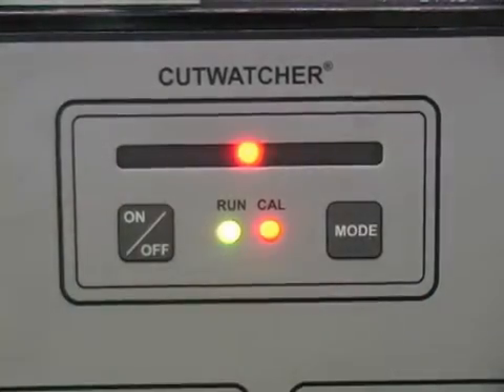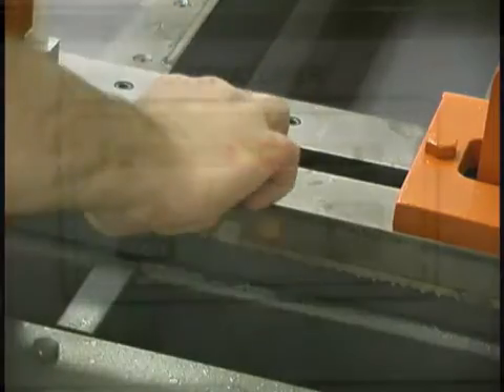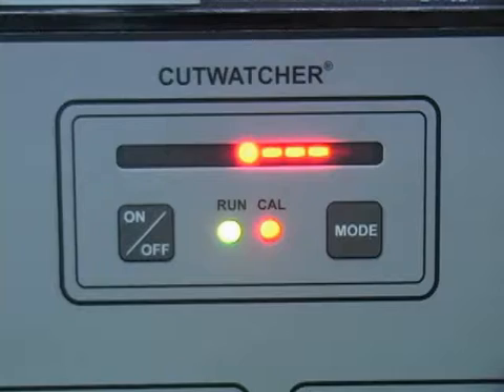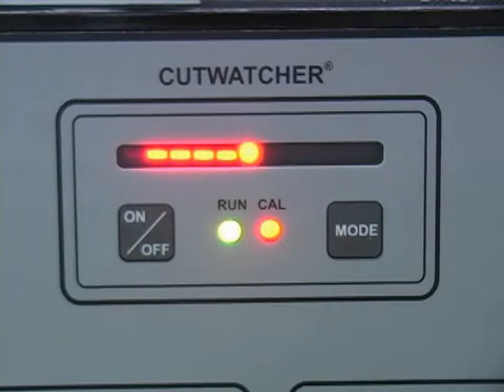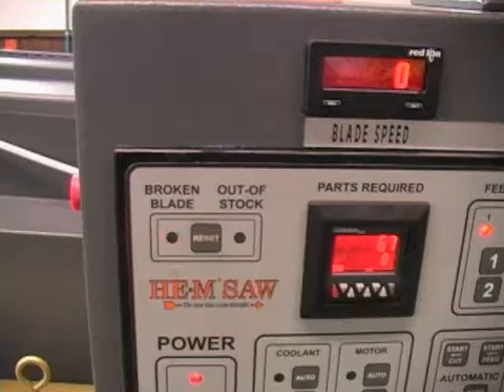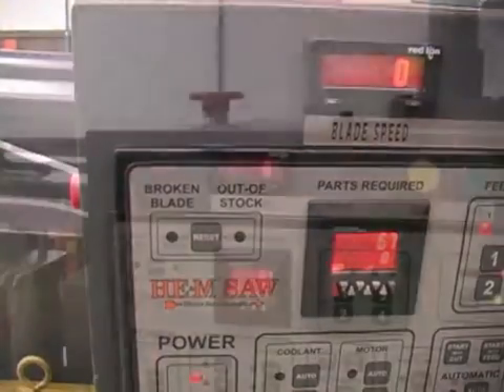The cut watcher feature is a monitoring system designed to gauge the deflection of the blade while in a cut and report that deflection to the operator on a console display. The cut watcher has a feature that shuts the saw off if the light array runs all the way out one way or the other and remains illuminated for more than 20 seconds. The row of lights will remain illuminated and will flash, and the broken blade light will also illuminate. To clear the lights, press the reset button on the upper left corner of the control between the broken blade and out-of-stock lights.